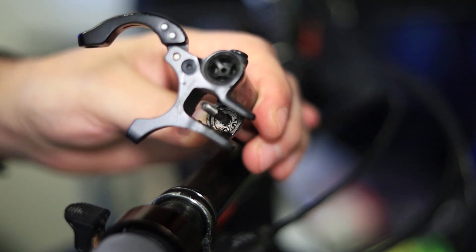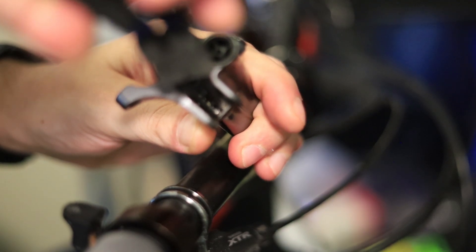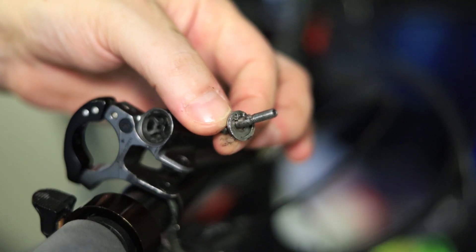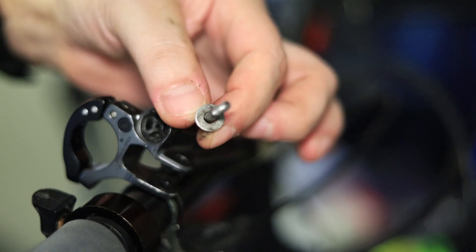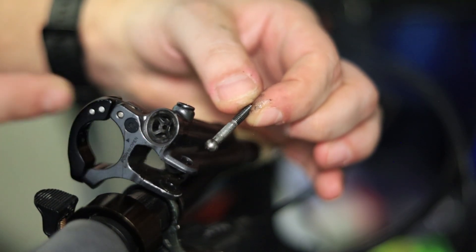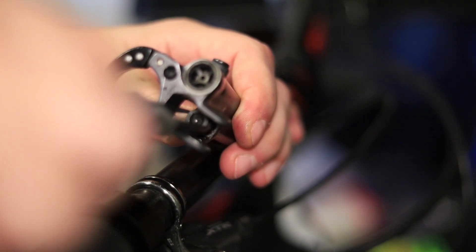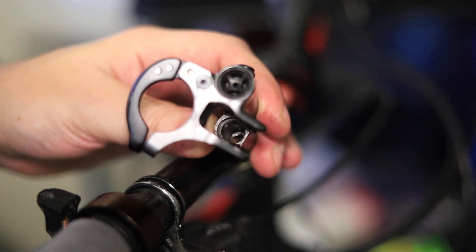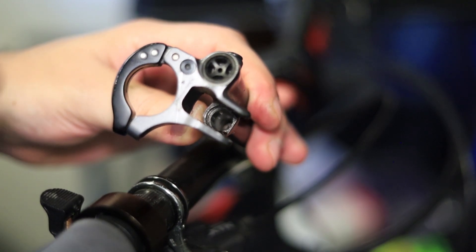If it helps, you can use a flathead screwdriver to rotate the C-clip to get the holes in a better position. Once the C-clip is off, this is what comes out: you've got your C-clip, then underneath is a washer, then a piece with a ball on the end. Now pull out the piston — it should come out pretty easily with a pair of pliers. What's left in there is just the spring, which you can leave in. Clean the whole area up without getting dirt inside the hole — probably use a Q-tip.